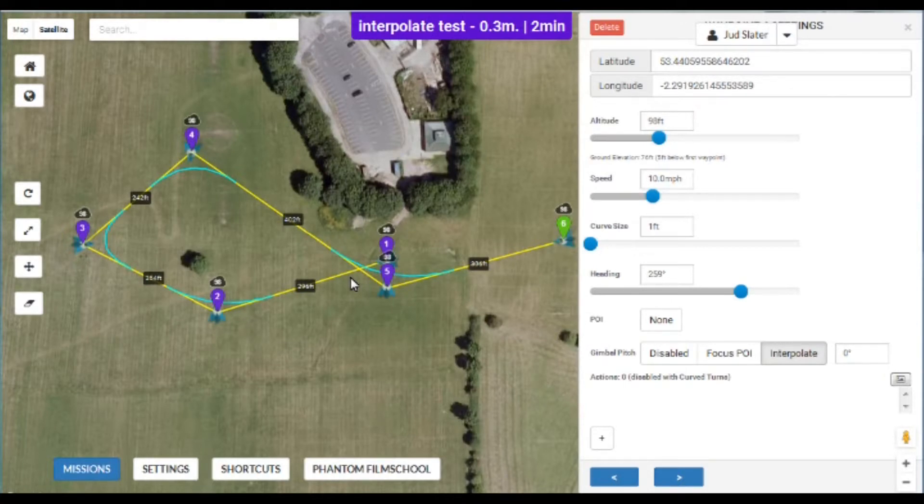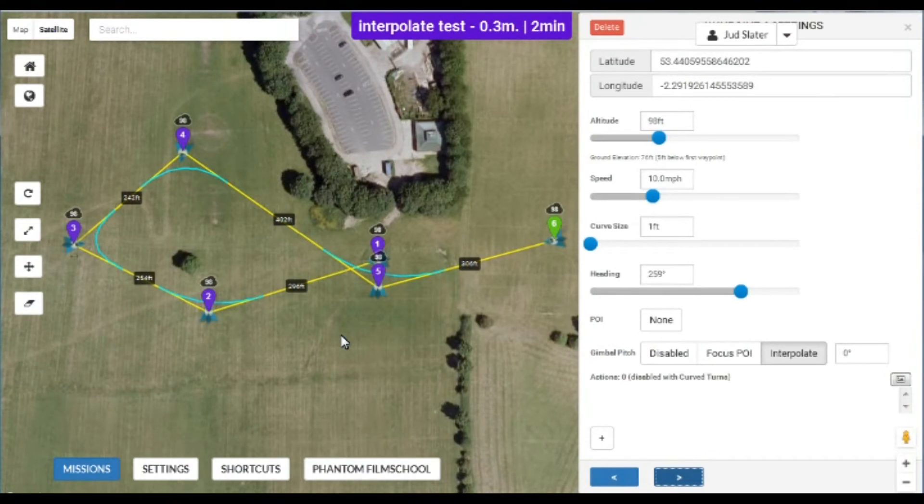Rather than looking at your screen thinking 'right, about now I'll tilt it down,' you can set it in the app. For instance, it would be a full tilt down by the time it reaches waypoint five. Using this allows the craft itself to tilt the camera down automatically. I don't really like the result so I've got some more work to do on it. I've also been playing with point of interest — that's another video coming up in a little while. But for now, as always, safe flying and I'll see you again soon.